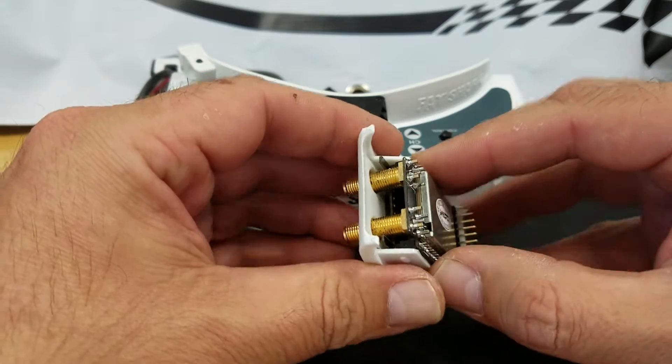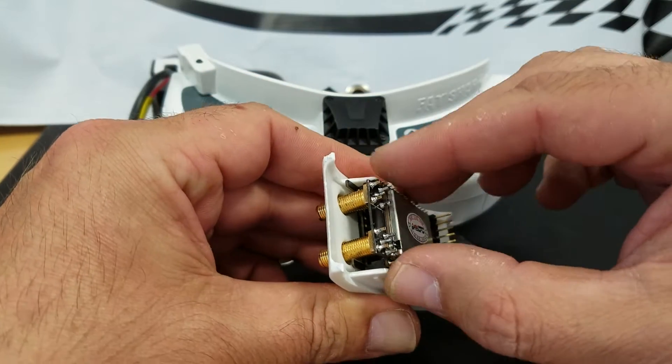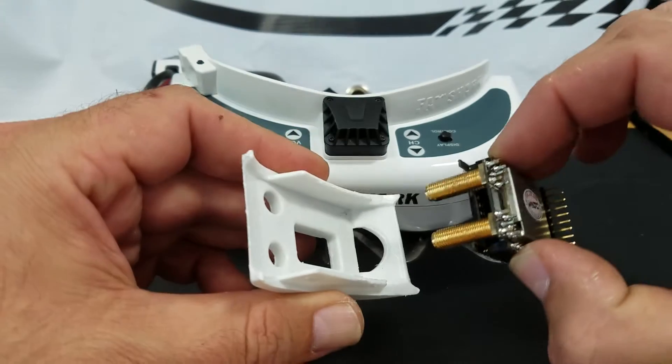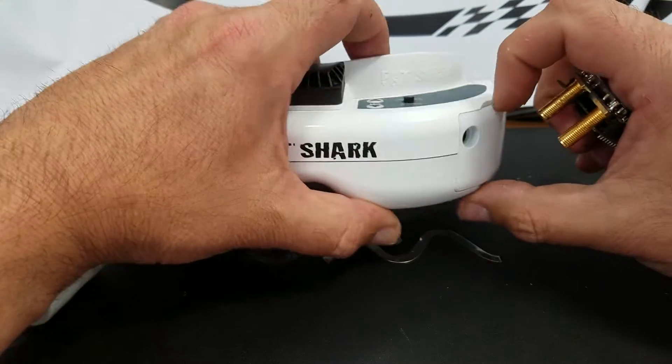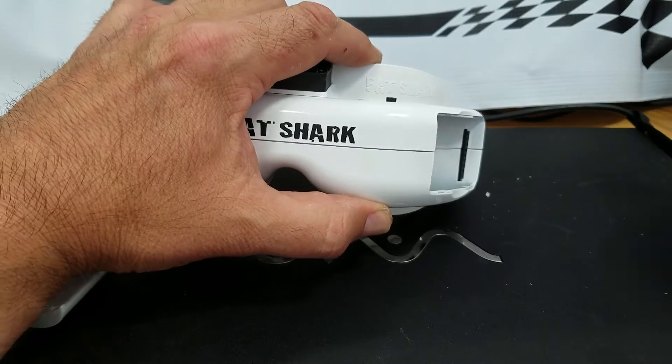The first thing you want to do is remove this. Notice where I'm grabbing from — I'm grabbing from all the edges here. That's just the best place to grab it. Take off the Fat Shark cover.